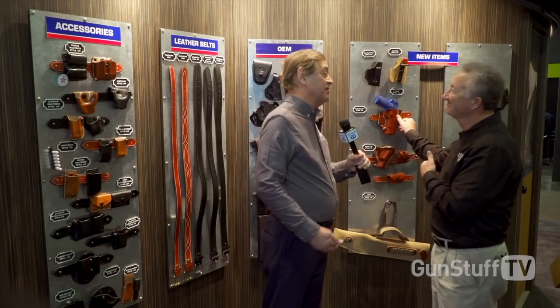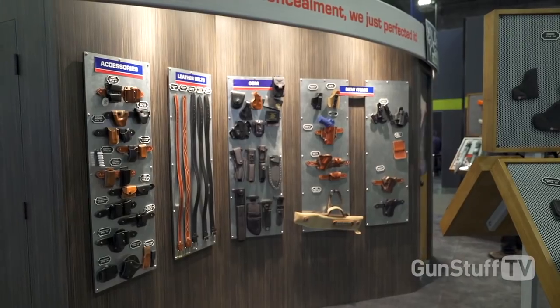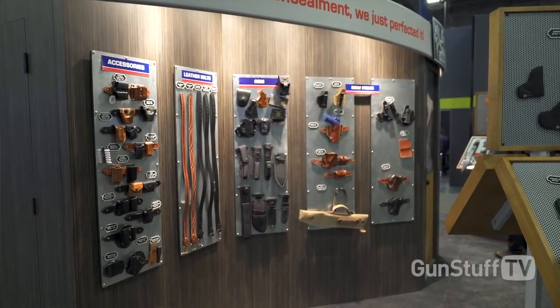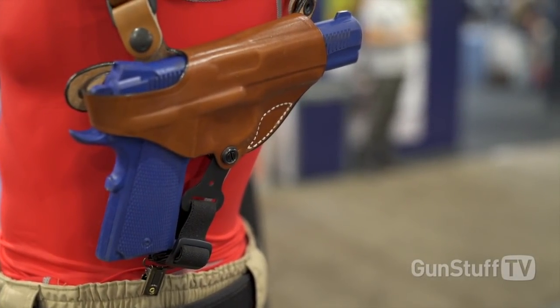There's a lot of thinking that goes into these features ahead of time. I think that's what DeSantis is known for — innovation and also accommodating the user. And they're all gun users: Dan, Gene, Helen, and Chad. It's not like people who've never handled firearms. They actually handle them day in, day out. They're personal shooters, so they know what a holster should feel like and what works.